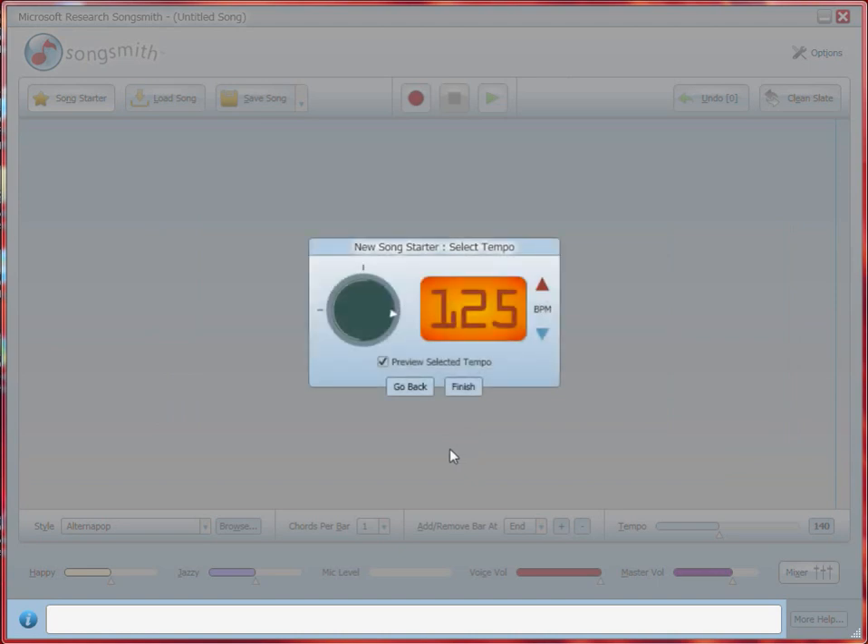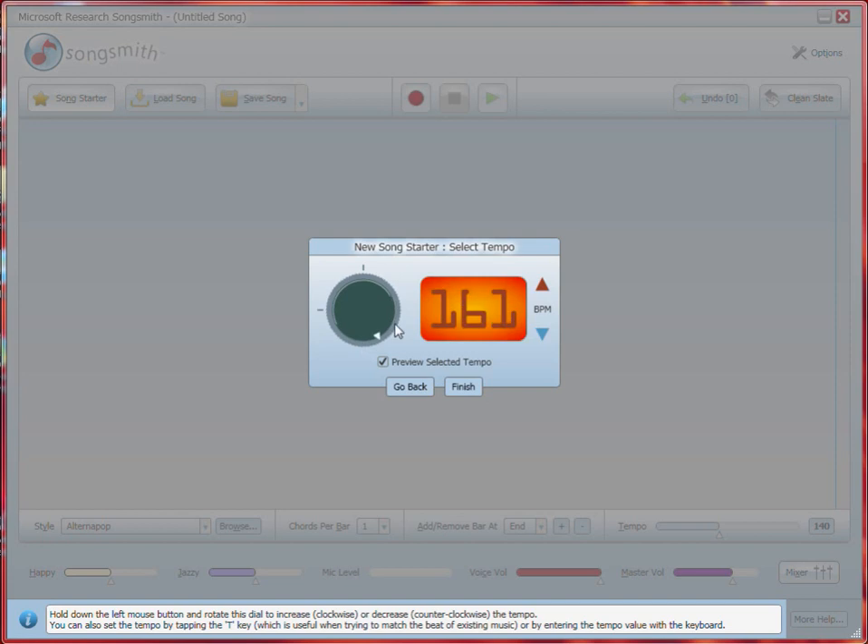Now, the tempo is how fast or slow your accompaniment will sound. So you can make it ridiculously fast, or mind-numbingly slow, or probably something that's in-between. When you're good with how it sounds, hit Finish.